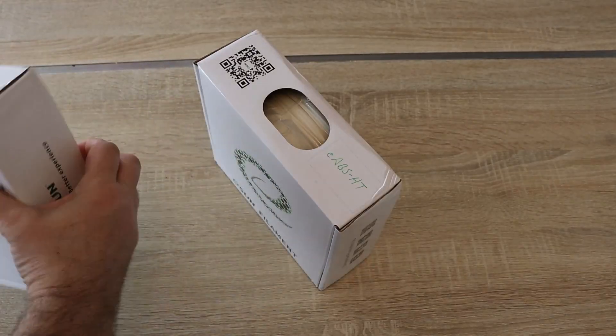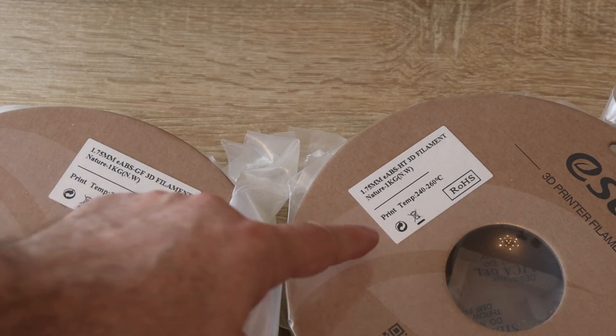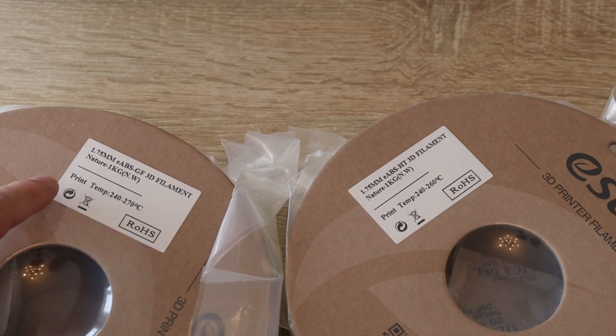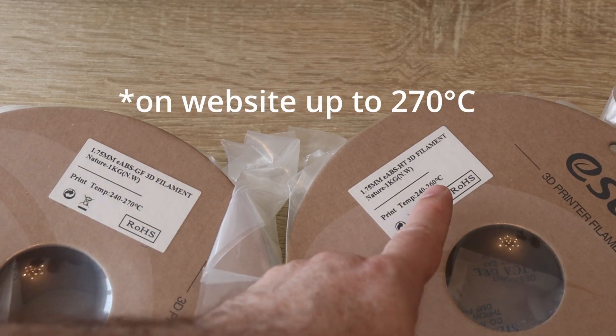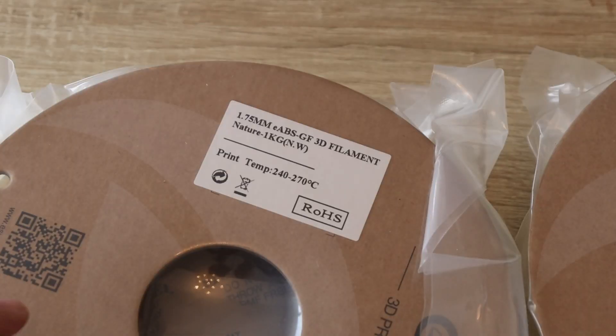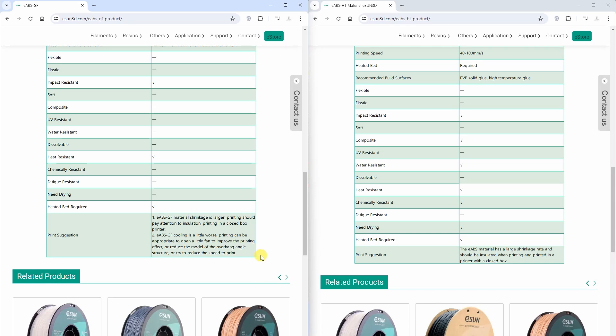They both arrived on a cardboard spool in a natural color, meaning without coloring pigments. The print settings show 240–270°C for the GF and 240–260°C for the HT. For glass fiber filaments, a hardened steel nozzle is usually recommended, but according to my contact at ISUN, a 0.4 mm nozzle is enough — we don't need 0.6 mm. For the HT filament, slightly lower speeds are recommended to avoid overhang problems. With both filaments, an enclosure is recommended to reduce warping.